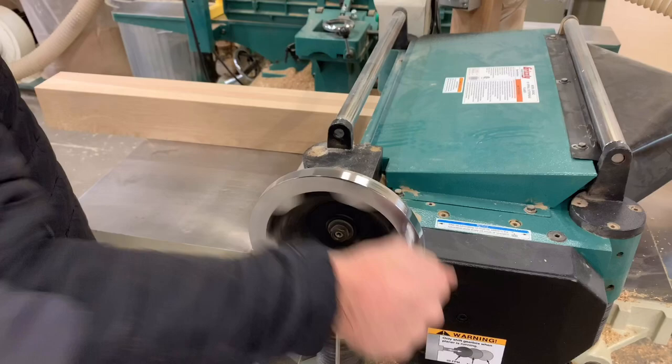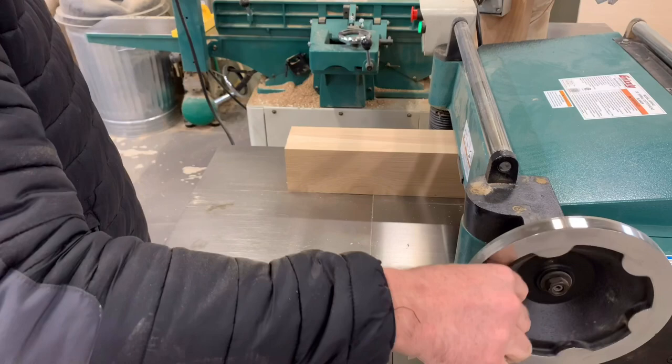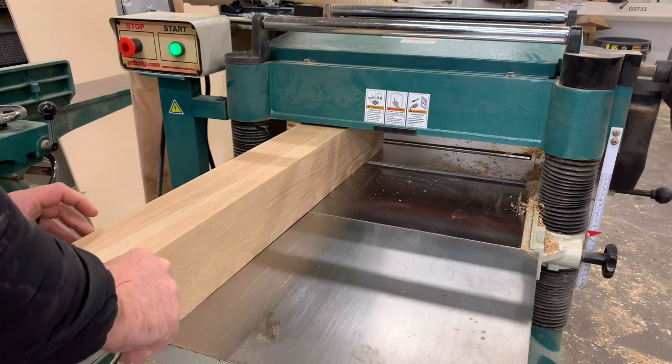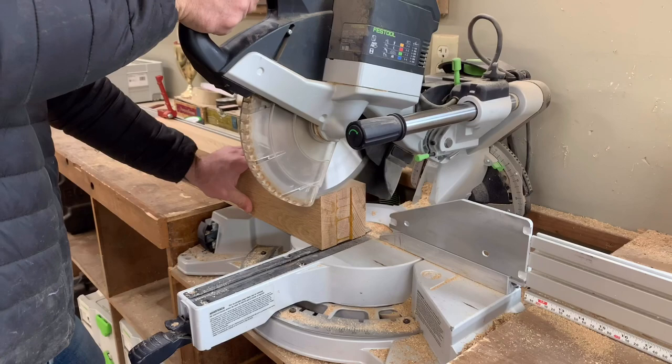Here's where you get the opportunity to add your own flare to this table — you can really mill the legs to any size you want. If you want big fat chunky legs, don't take too much off. If you want skinny legs, just take a little bit more off. Finally, you want to trim each table leg down to the appropriate height. Our tabletop is one inch thick, a dining room table should be 30 inches, so we're trimming each leg to 29 inches.